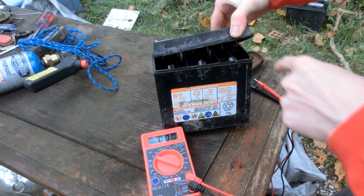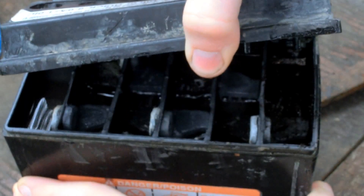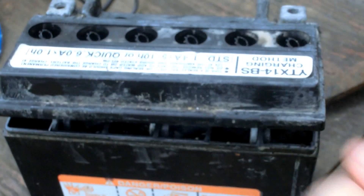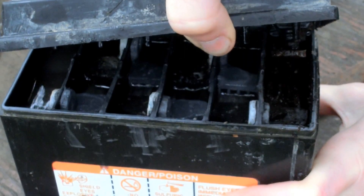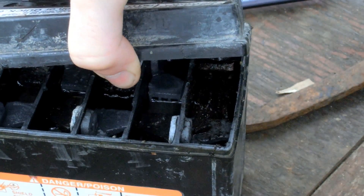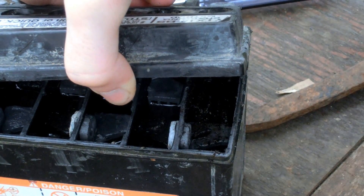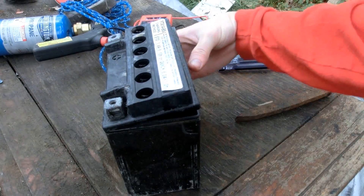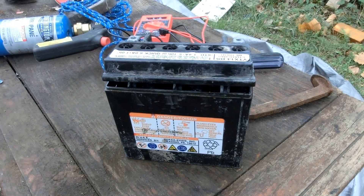It has obliterated those plates. It's no surprise that it got drained and then reverse charged. It was supposed to be 10 amp hours, but it was only like 2 amp hours, so forget it — it's a piece of junk anyway. I guess we're down to only 4 batteries, 48 volts.